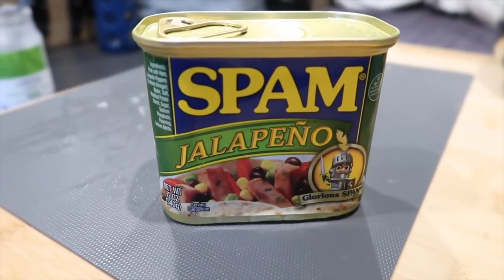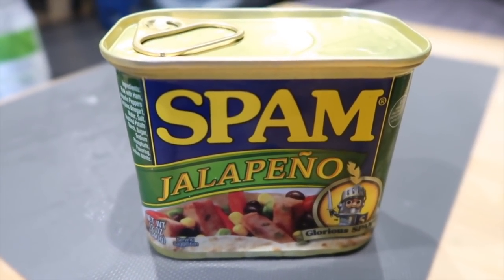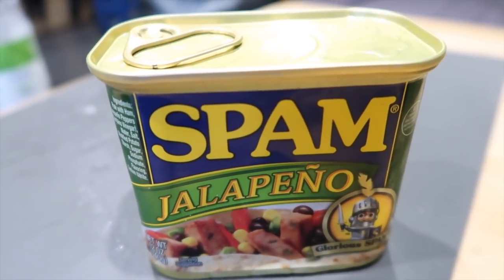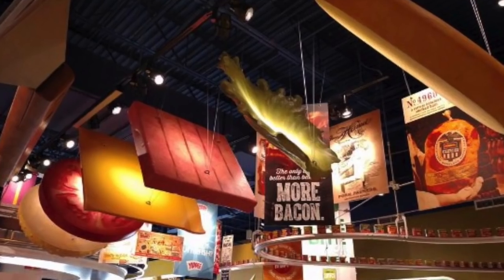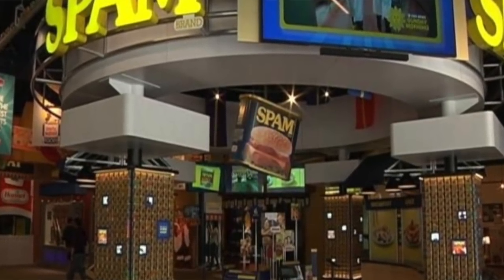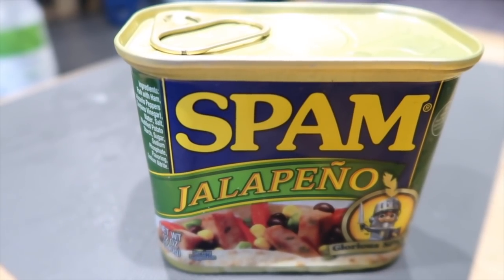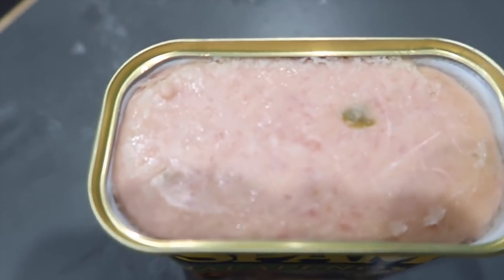This might surprise you, but this is the main ingredient in my fried rice. I've never used spam before. I've eaten it at my Japanese friend's house — they make spam musubi, which is kind of like a sushi roll with spam in it — but I've never actually cooked it myself. It scares me a little bit. I went to the spam museum in Austin, Minnesota, which was a fantastic free museum in a beautiful little town, and I purchased this jalapeño spam and I'm going to put it in the fried rice.